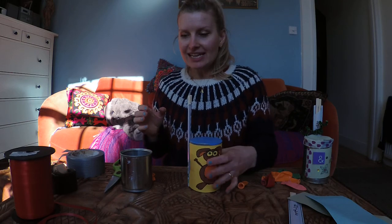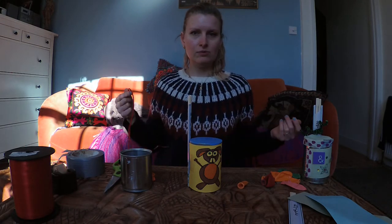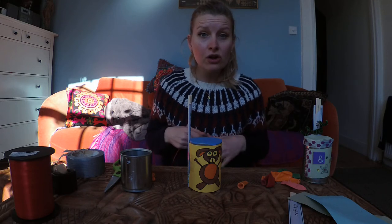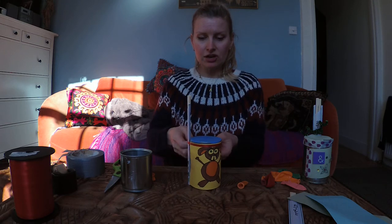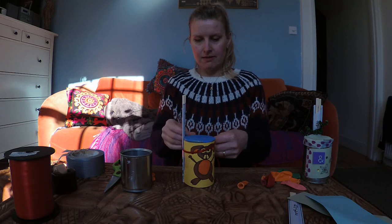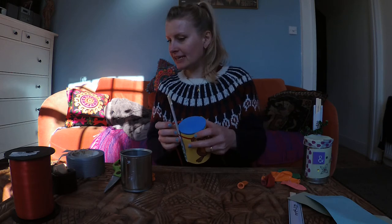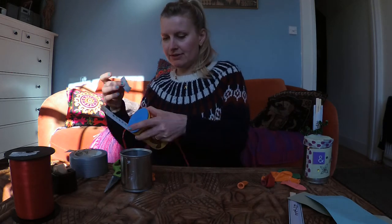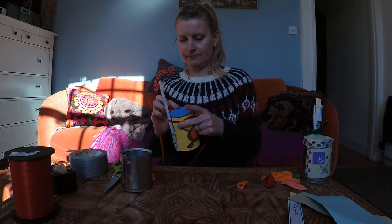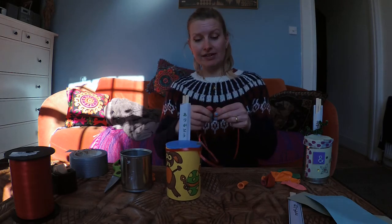The next great addition is to use a piece of string, twine, or wool — anything you like. Tie it around the top, maybe just tape it down there so that it doesn't move around, and then you can tie it around your neck so the drum can hang around your neck and you can walk around the house.